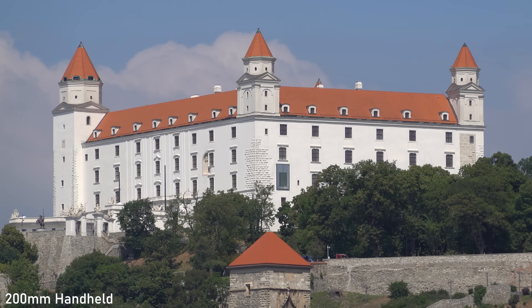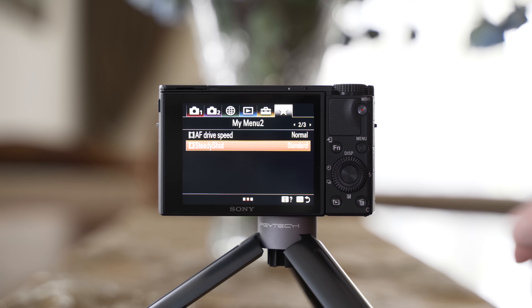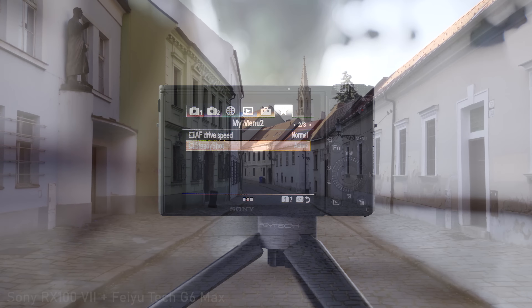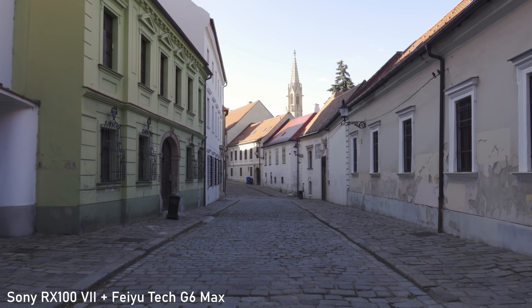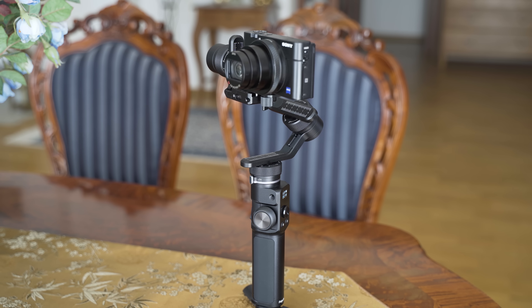The stabilization helps a lot with longer exposure stills and is even more important for video. In video you can use the new active mode, which combines optical image stabilization with digital stabilization in the vertical axis, using the full height of the sensor to help with walking. That is especially useful on a gimbal where the vertical axis is not stabilized.